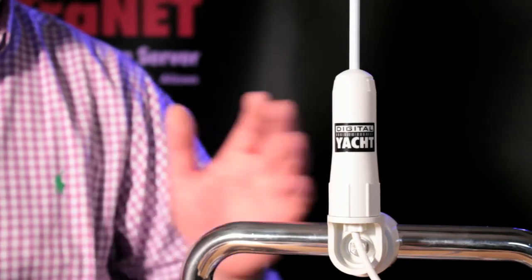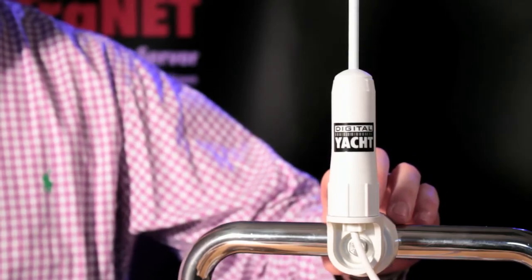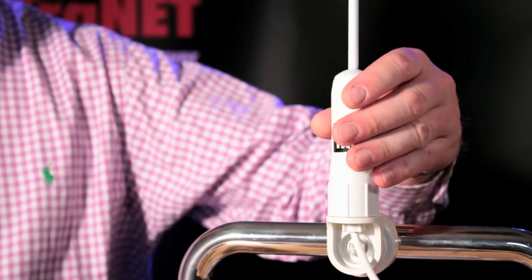These antennas come in two variants. The AA-20 is designed for rail mounting and clamps onto a standard one-inch type pushpit rail with this integrated base. The antenna then just screws down on top of the base.